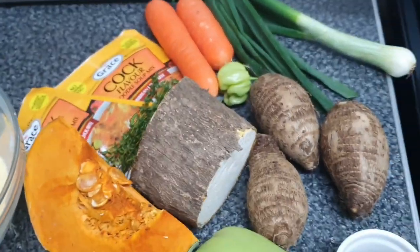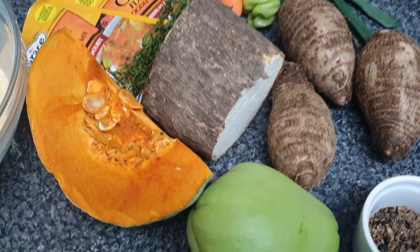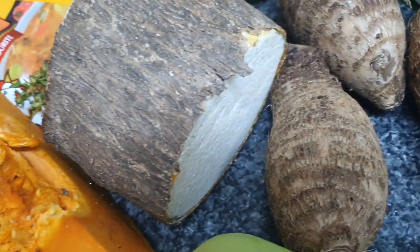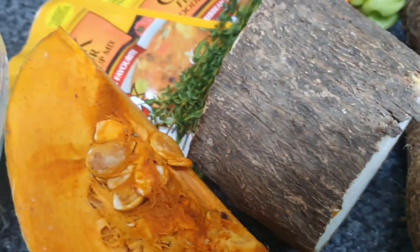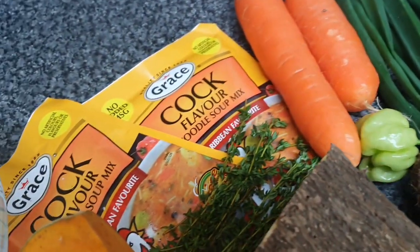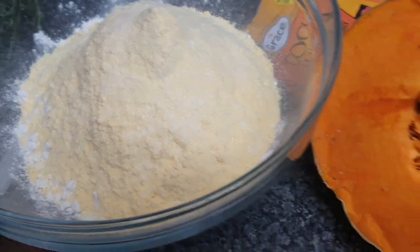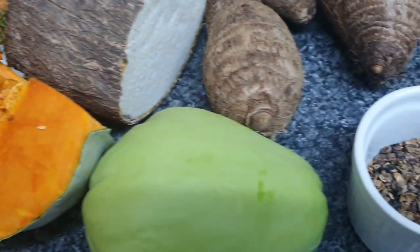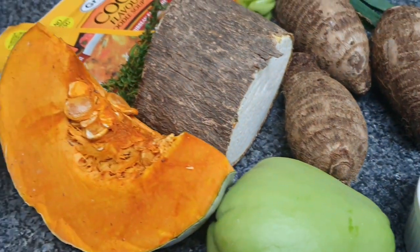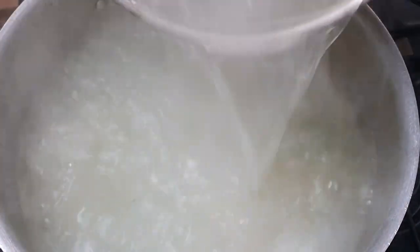I've also got another pot with chicken boiling because I am adding chicken to this soup as well. Here are all the food provisions I'll be using: some pumpkin, rice, chocho, a few carrots, Grace cock soup, scallion, pepper, thyme, and my flour with some cornmeal in it for the dumplings. I've also got some pimento that I've just crushed — you can crush it with the end of a rolling pin or a bottle.